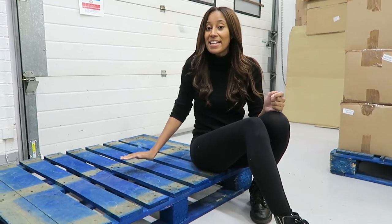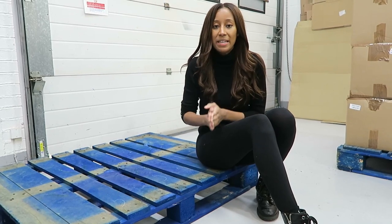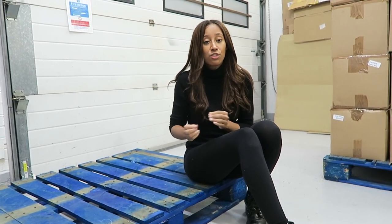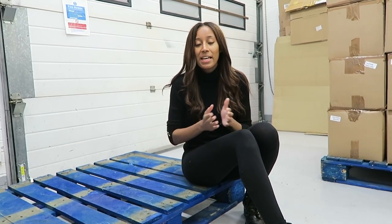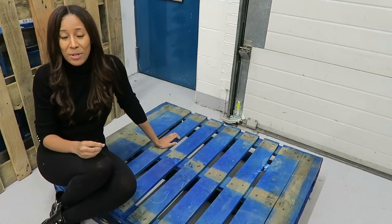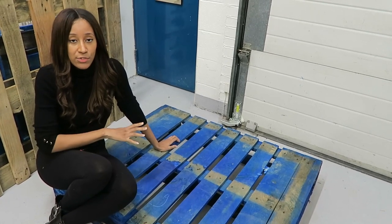In terms of where you can get your pallets from, you can Google 'pallets near me' and you will find lots of vendors who sell pallets of different sizes. You let them know the size you want and they will give you a price. For myself, I've been reusing pallets from wholesaler deliveries, and because of the line of work my dad is in, he's also able to get me pallets for free.